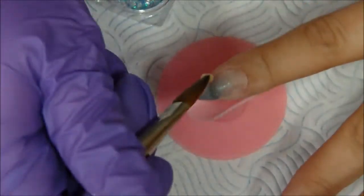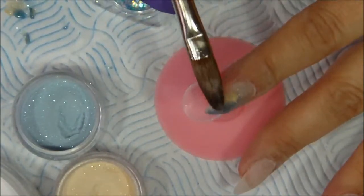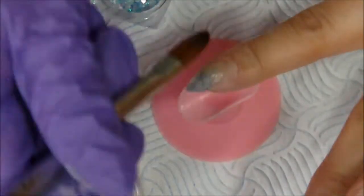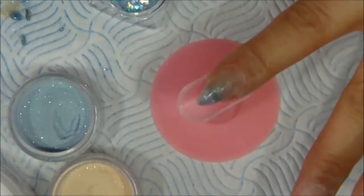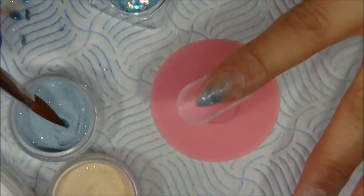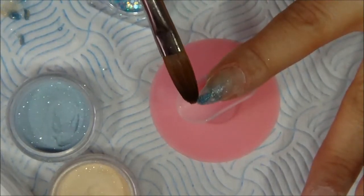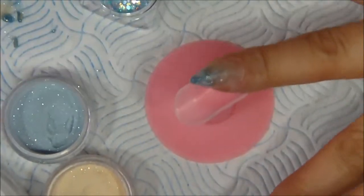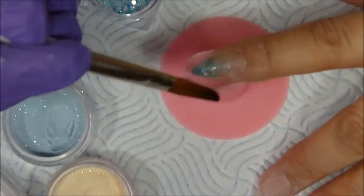Please bear in mind that it is not easy at all to film your acrylics, and hats off to all the ladies that do these videos — they do such an amazing job. I'm trying to figure out the best camera angle and to show you more technical things, so I hope you enjoy it.